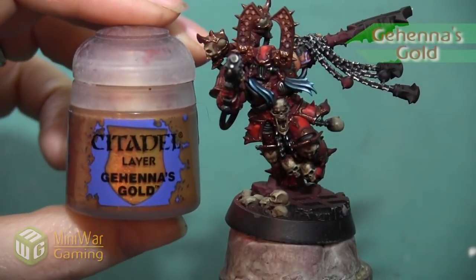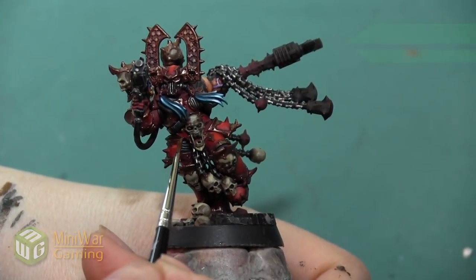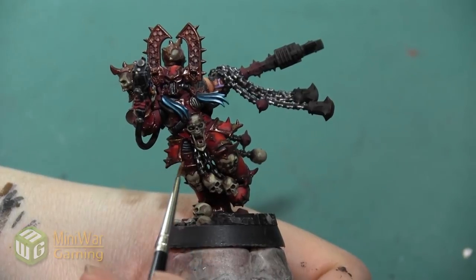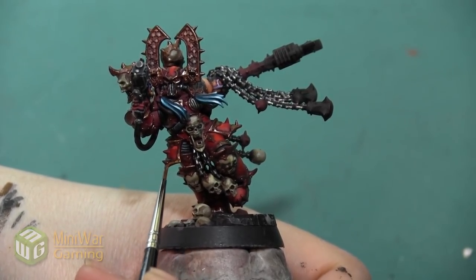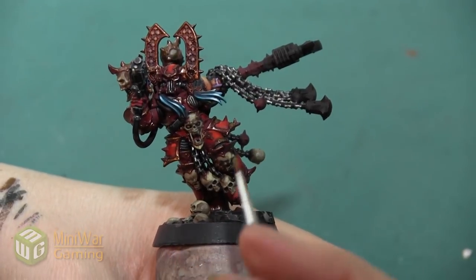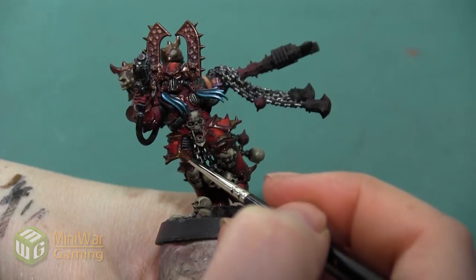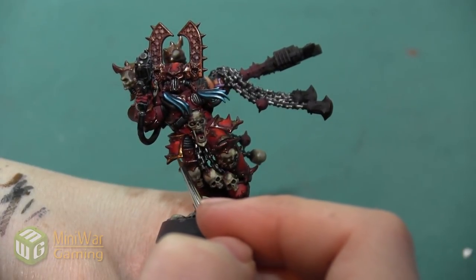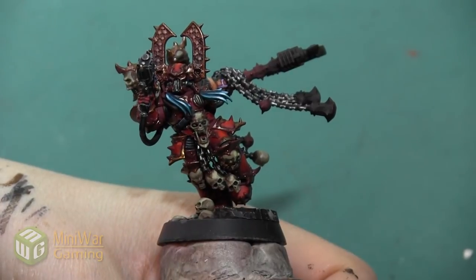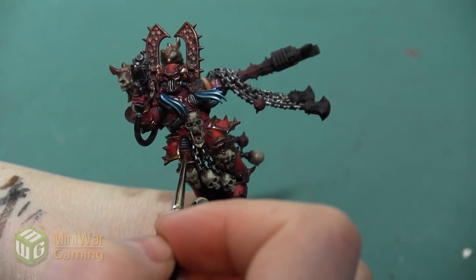After the Balthazar Gold, we're going to highlight with Gehenna's Gold. This color is going over quite a bit of the metallic trim — we're leaving the Balthazar Gold only in the areas we want as our darkest shadow. Gehenna's Gold is going basically everywhere else, and we really want to start concentrating with this layer and all subsequent layers on bringing light to any edge and anywhere that would be catching the sun.